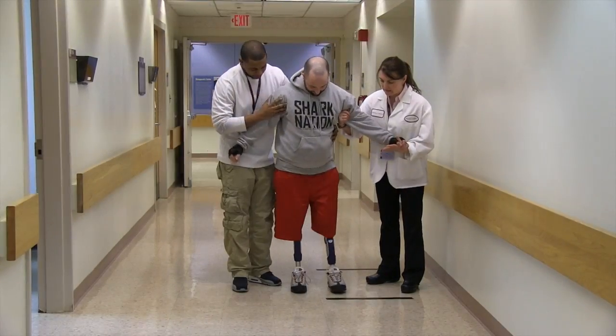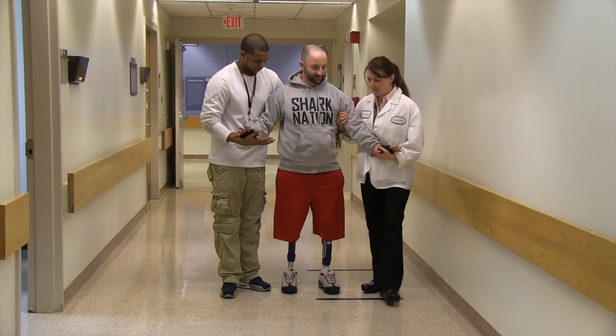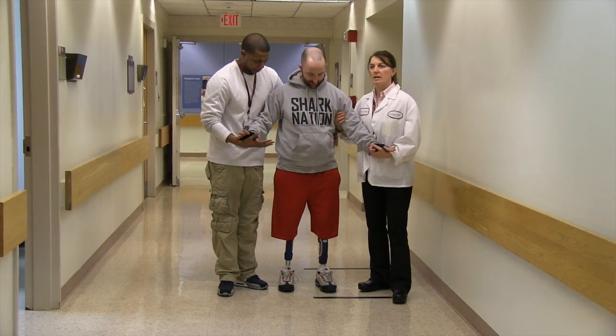And left leg, really concentrate. Left leg goes out more, okay? And walk.